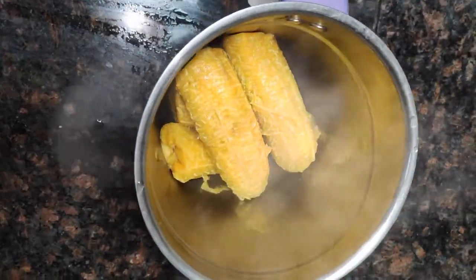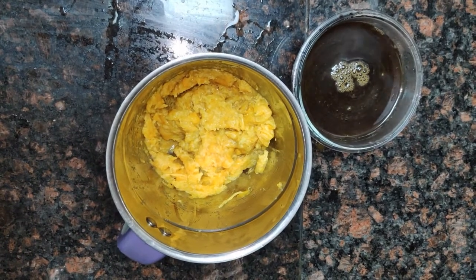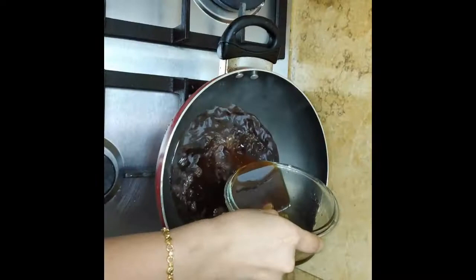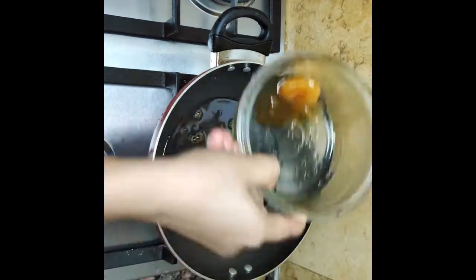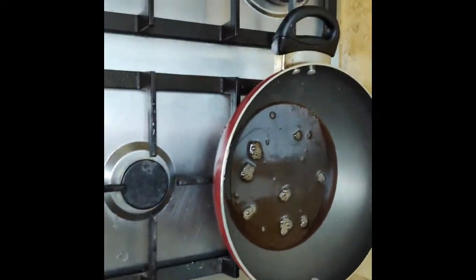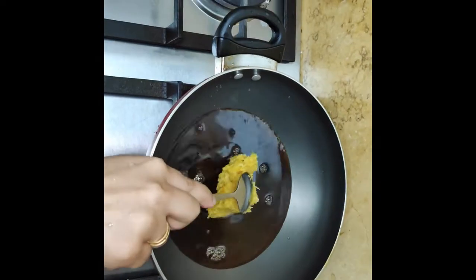If you want to cook it, you will need to cook it a little later. After that, we will cook it in a pan.